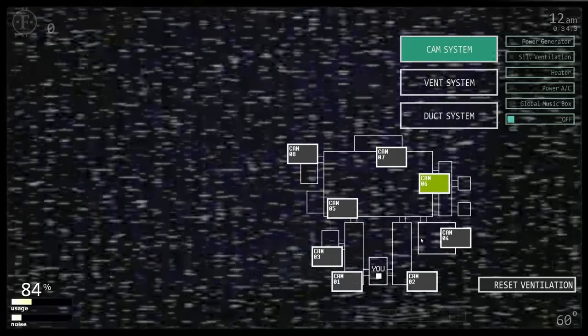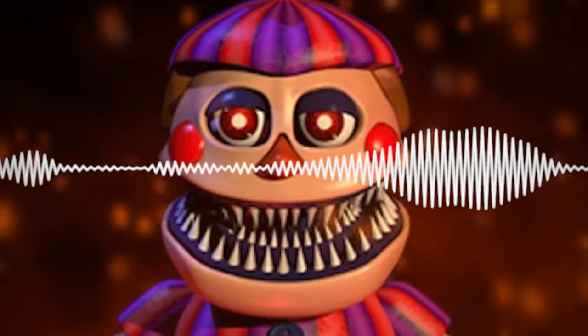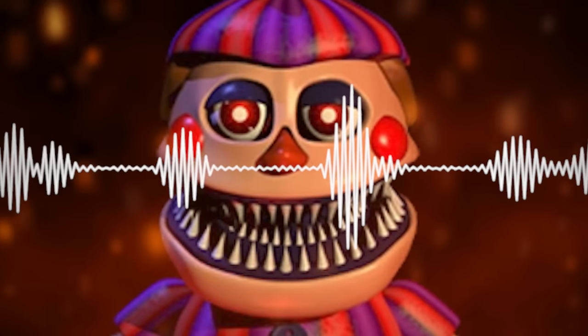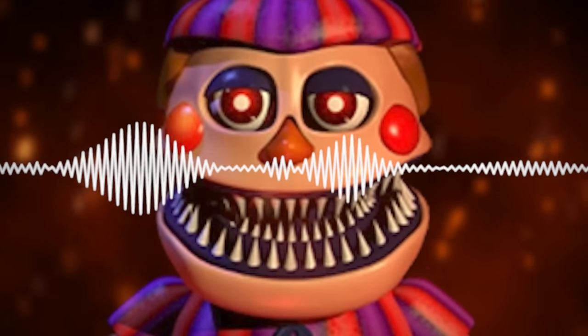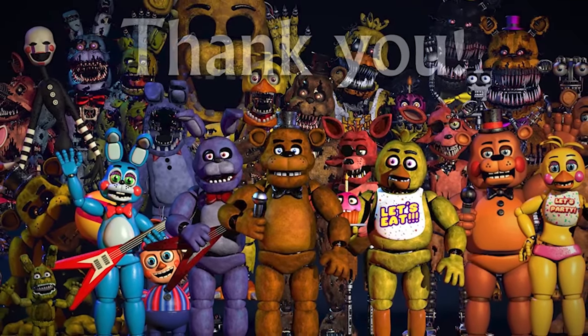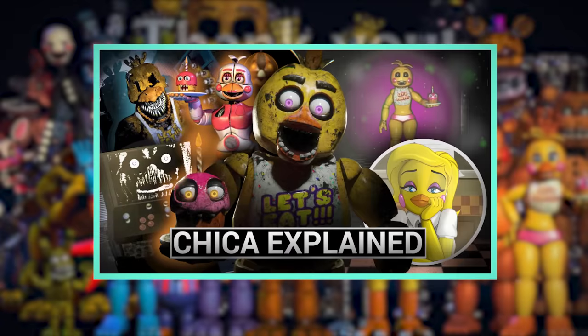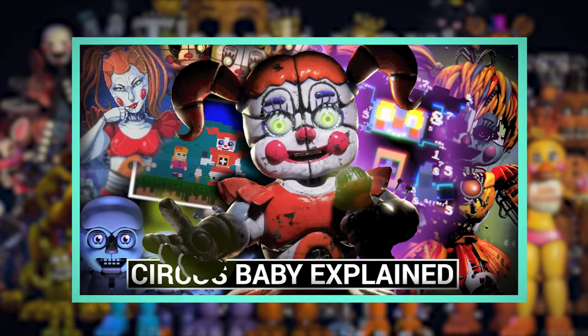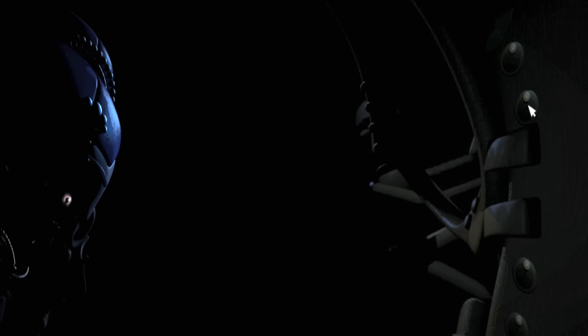While Nightmare Balloon Boy originally used slowed-down audio samples from his original counterpart when stalking the player in FNAF 4, his appearance in Ultimate Custom Night finally gave him a very malicious sounding voice. And on that spooky note, we come to the end of another episode of Five Nights at Freddy's Animatronics Explained. I hope you enjoyed this series so far — remember to check out previous episodes if you have missed them, leave a like, comment down below, and subscribe for more horror-related content. Thanks for watching, and I will see you in the next video.